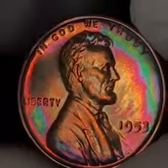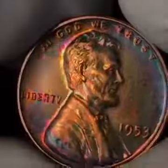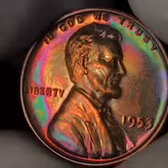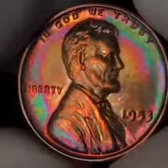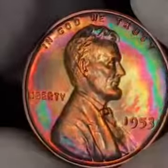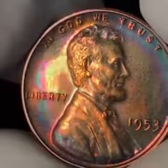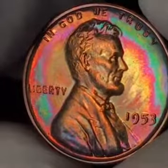Now look at the top of Lincoln's hair — that is remarkable. I just now noticed that. This coin has a lot going on. I've nicknamed this coin 'teleportation.' It is just a beautifully toned coin.